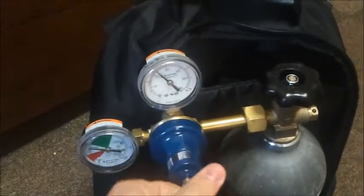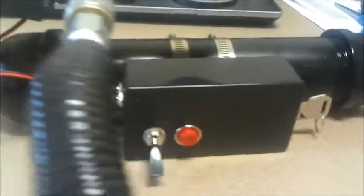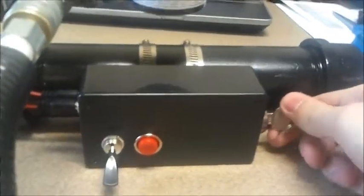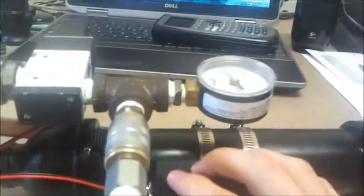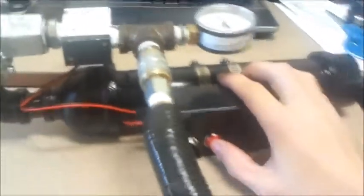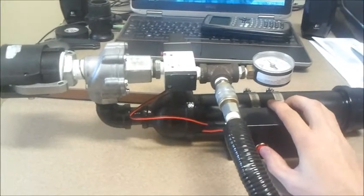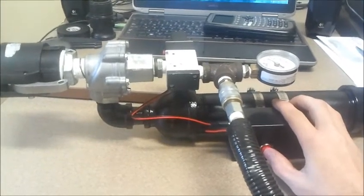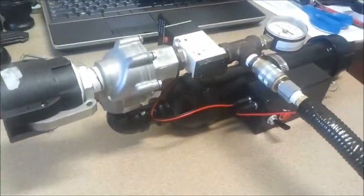That should be good — 25 psi. That goes through the split loom into here and it's a quick connect. To turn it on, the safety key toggles on and you can hear it fills up right away. Then you just press this red button to fire and it immediately fills back up again. This is the multi-shot part of the launcher — you can shoot it as many times as you want, as fast as you want.